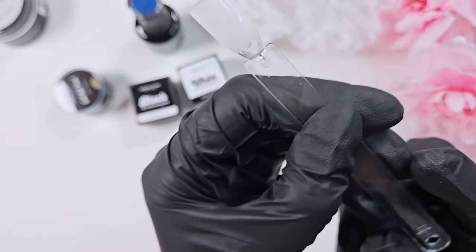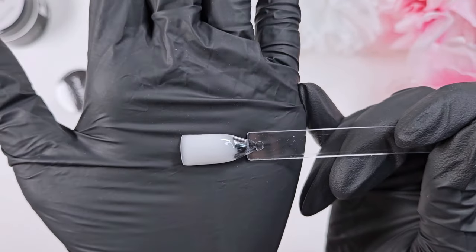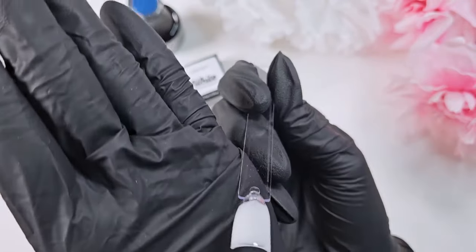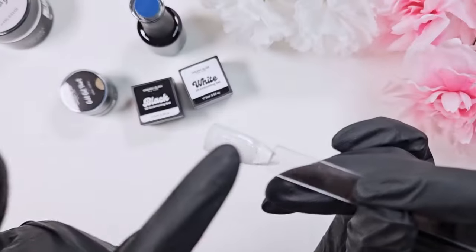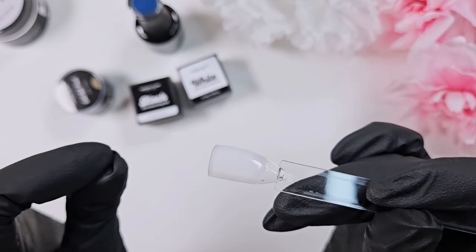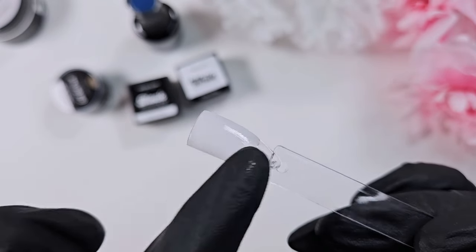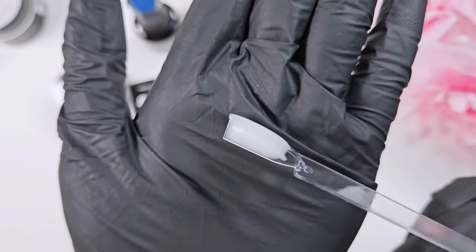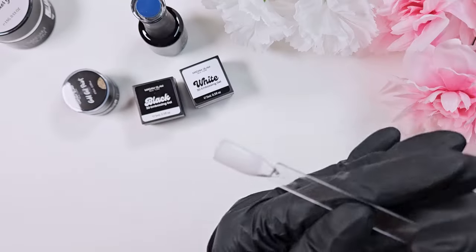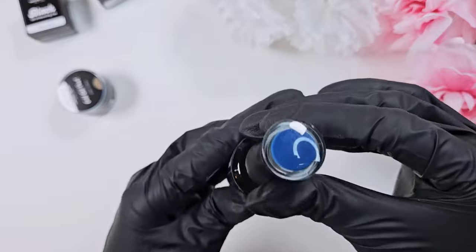Here it is cured — looks very nice, the color payoff is really good. It has a slight sheerness to it; I'm sure you could apply it in thinner layers for more sheerness, but it has nice opacity if you want full coverage with more layers. There is a sticky inhibitor layer, so let me wipe that off — and you have a nice white builder gel. I'm a big fan of that.